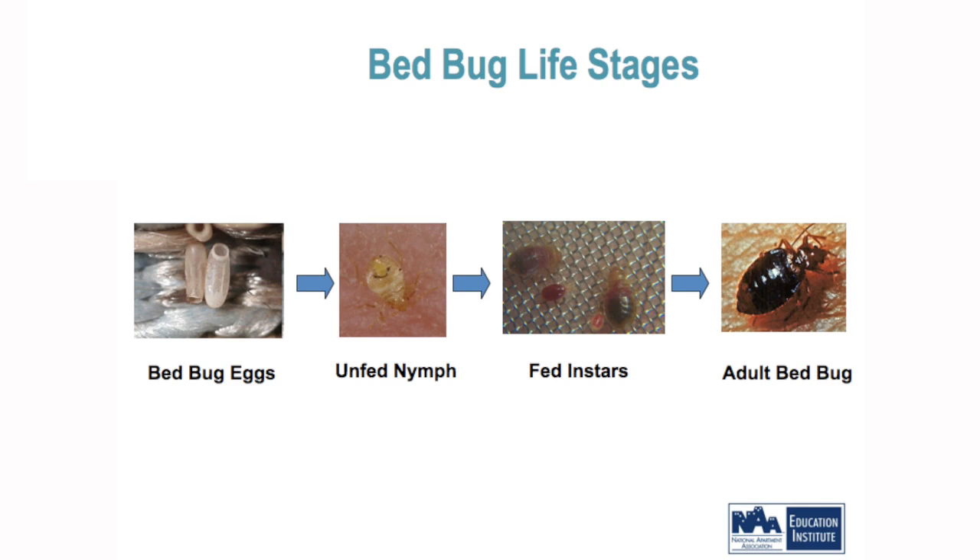The babies hatch out and they're clear in color. After their first blood meal they start developing, and the adult, as we said earlier, is a pretty good size and easily seen.